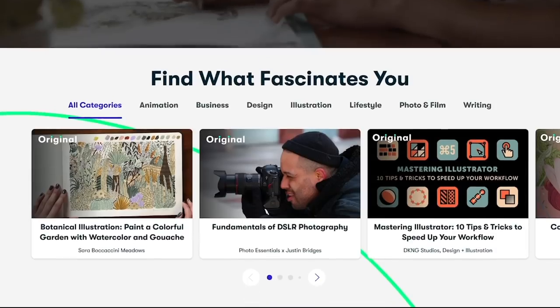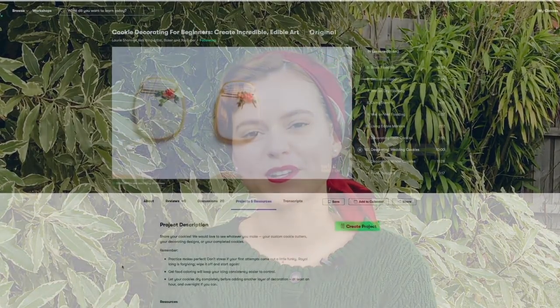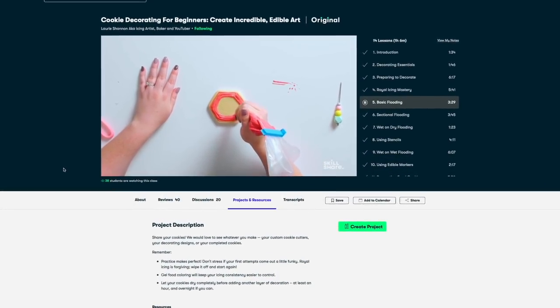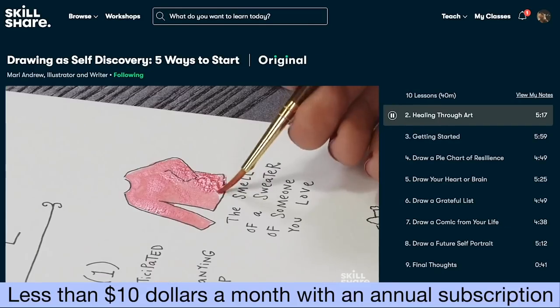While the eclairs are baking in the oven, let's talk about today's sponsor, Skillshare. Skillshare is an online learning community with thousands of inspiring classes for creators. It is a great place to explore new skills, deepen existing passions, and get lost in creativity. Skillshare has multiple classes covering photography, illustration, productivity, lifestyle, and many more. If you've been enjoying the baking in this episode, I think you will enjoy Laurie Shannon's class, Cookie Decorating for Beginners — Create Incredible Edible Art. It's a quick and well-presented one-hour-six-minute class that takes you from basic cookie flooding to full decorations. Flooding, by the way, is the process of layering the top of your cookie with flood icing. Skillshare is curated specifically for learning, meaning there are no ads, and they're always launching new premium classes so you can stay focused and follow wherever your creativity takes you. The first 1,000 of my subscribers to click the link in the description will get a free trial of premium membership. Thank you again to Skillshare for sponsoring this video — now back to the baking.